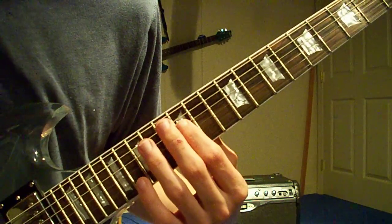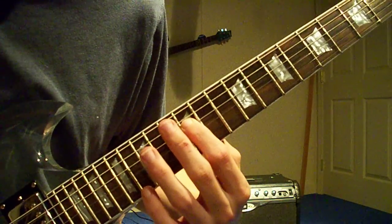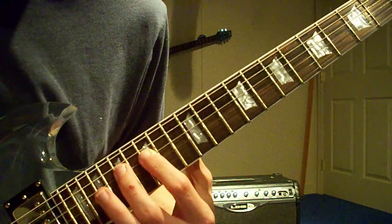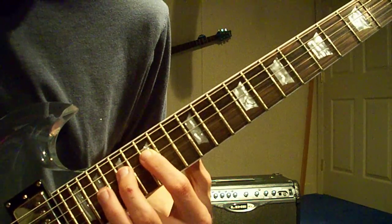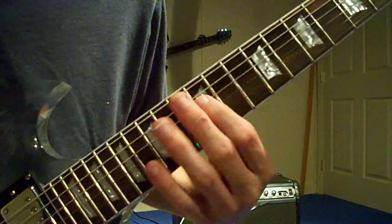Start on the 12th fret again, strum it twice, then you're going to slide up to the 15th fret and strum it. Now 17th, 15th, 15th, 17th, 15th, and then 14th, and bend it.